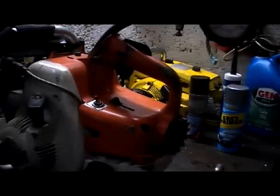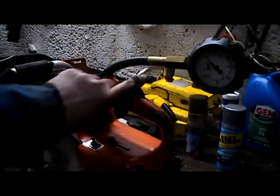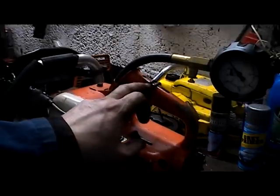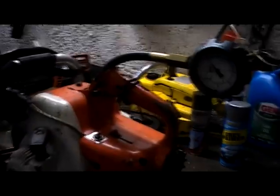In our last compression clip, we have the Stihl 08S, and we're going to tie it back to the throttle and then give it a compression test. Using a piece of wire to tie back the throttle, fully open, choke off, switch off, and then we'll give it a heat blower.